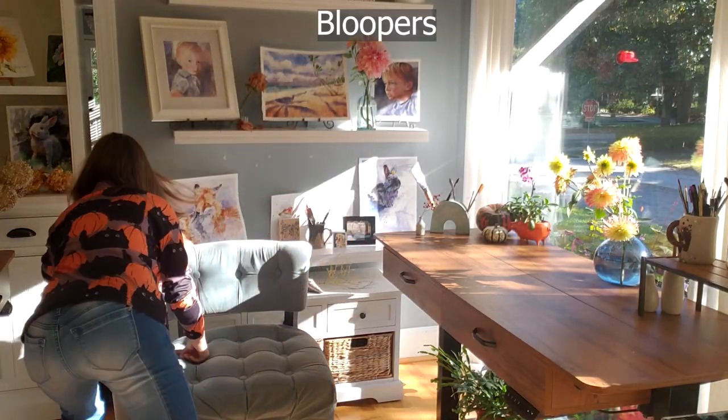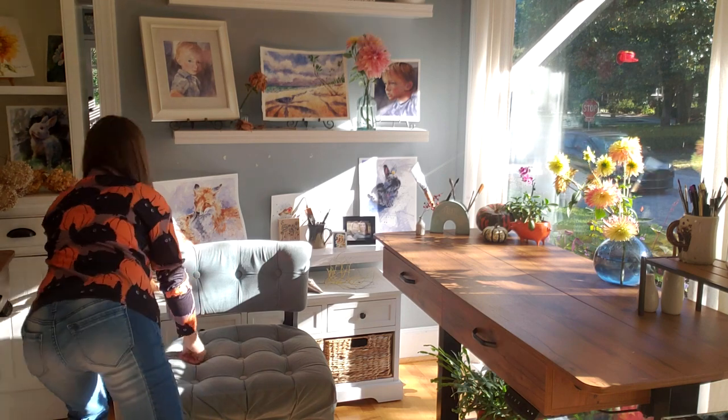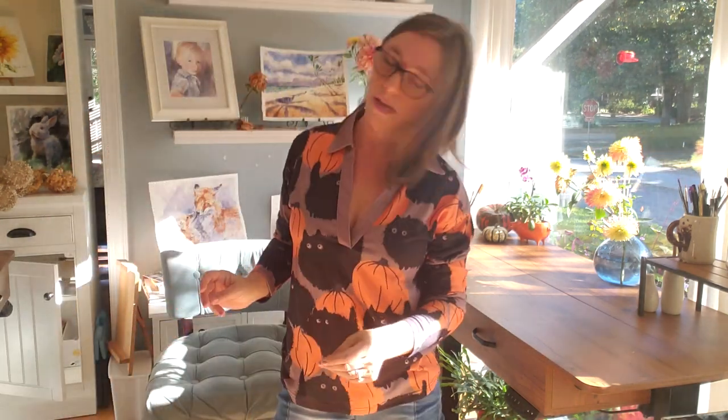This has been so fun. Thank you so much for joining me for this hacks video. Now go binge my content and go paint your world beautiful. Bye, everybody. And so until next time, I like it, I love it, I want some more of it.